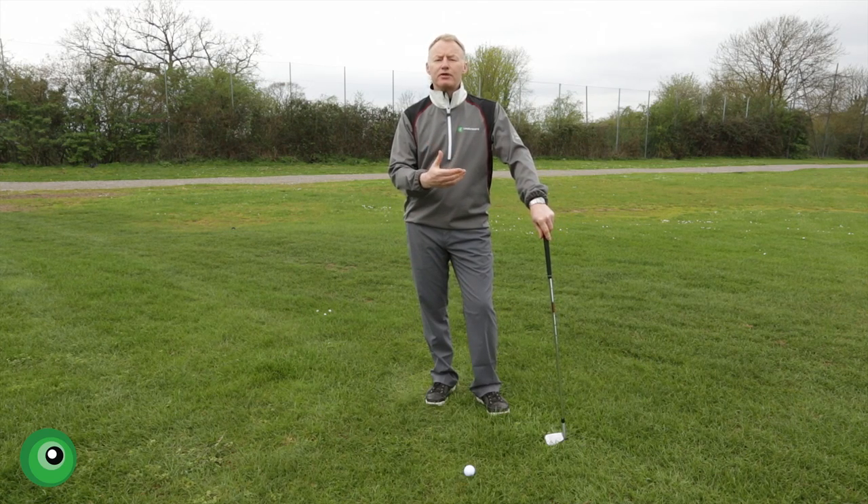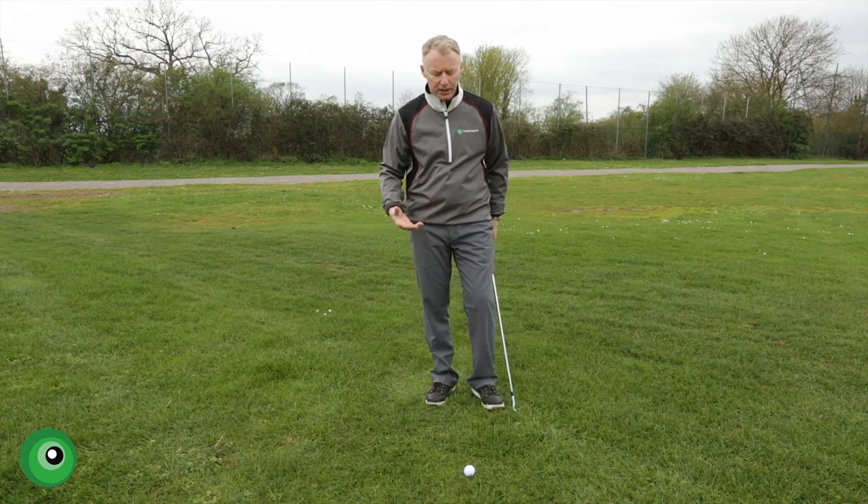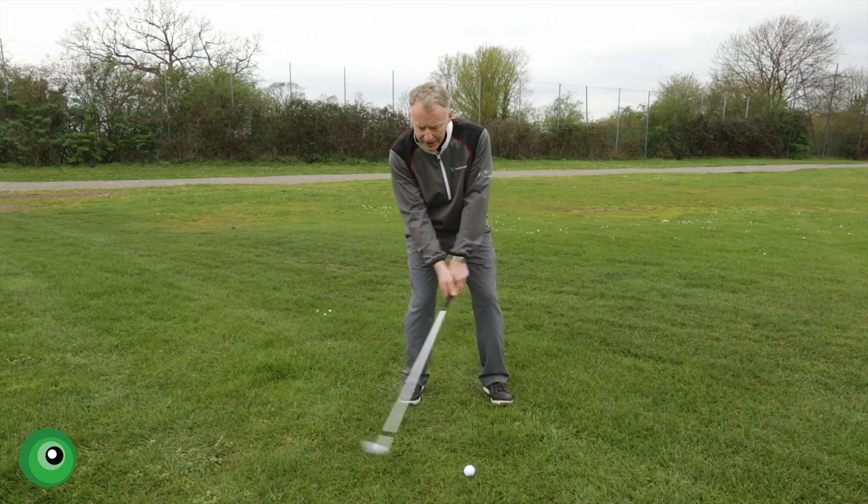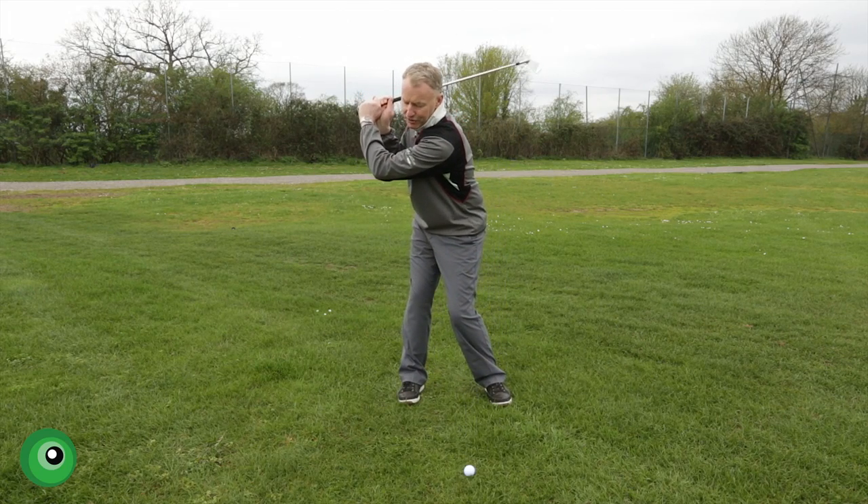Today I want to talk to you about a drill that we do called circles. Now when amateur golfers come in, quite often we will see that the setup is quite poor and when they swing at the top of the swing, their left arm bends.